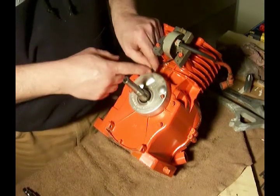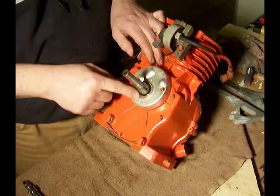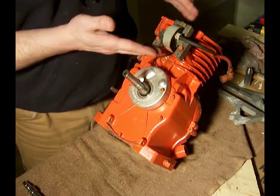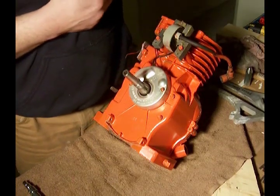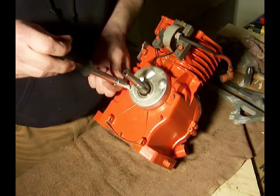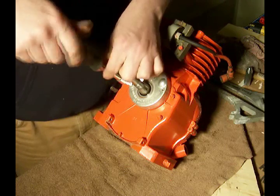Often times what you can do, if you don't care about what's underneath here, you can cut these wires off right here and then take this off and get rid of it. But what I'd like to show you first, because I like to hang on to my points and condensers in case I have something else that needs it.